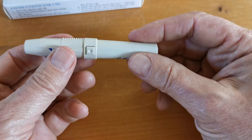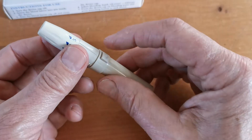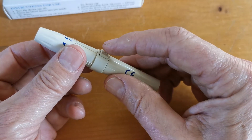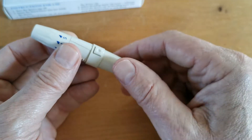To prime this spring-loaded lancing device, you simply pull the barrel and release — now that is ready to go. The releasing mechanism is this trigger here. If I just trigger it, you'll hear the spring go. That's fired.